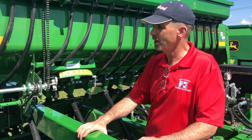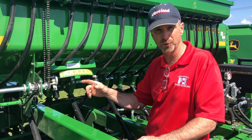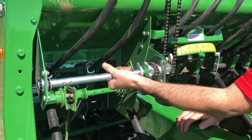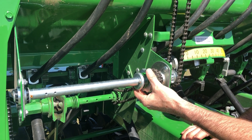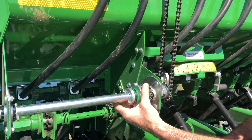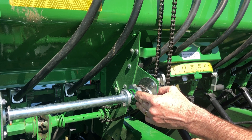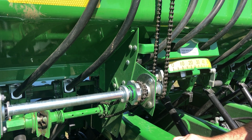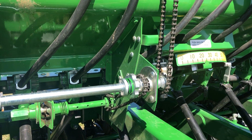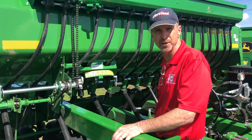For the grass seed box, keep in mind there are two transport lockouts for the drives on this drill. One is for the grass seed box — the grass seed drive shaft is right here, and the transport lockout is this little wheel right here. In the locked position it's disengaged; move it to this position and it snaps in, connecting the drive shaft for the grass seed box so it turns whenever the drill is running. Normally we like to keep it disengaged to cut down on wear on the seed cups and the drive chain.